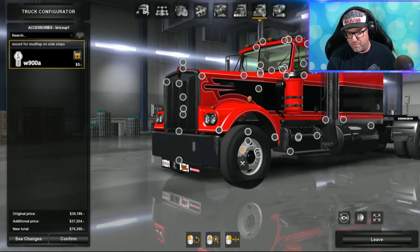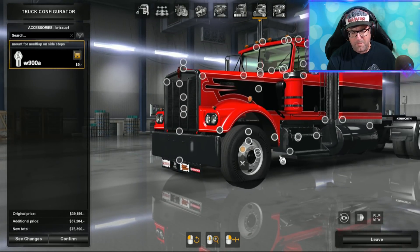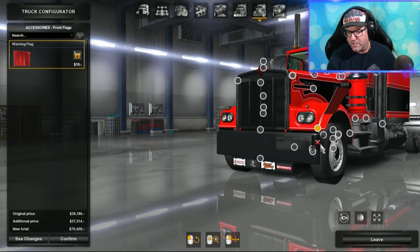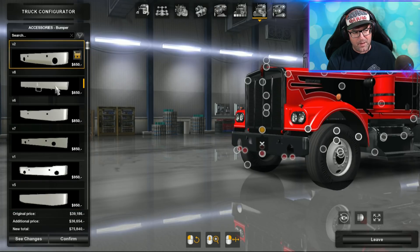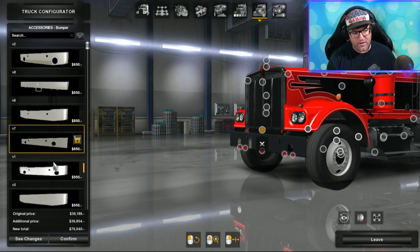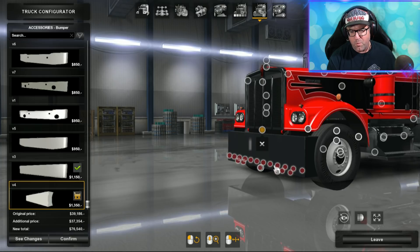There are these little plate things on the back. I'm not 100% sure what they do — it says Brizsup. I think a mud flap attaches to that later on. Then you've got your flags there if you do heavy haulage. For bumpers, there are a few different kinds — a rough and ready off-road one, a few different old school types, and there is a more modern looking bumper which I actually like.